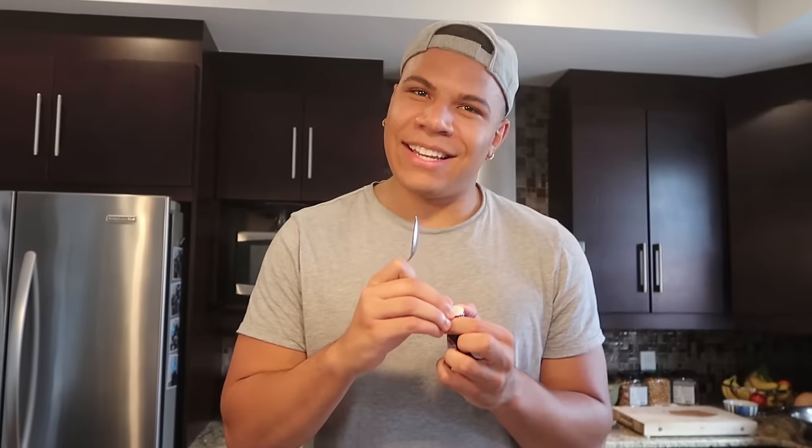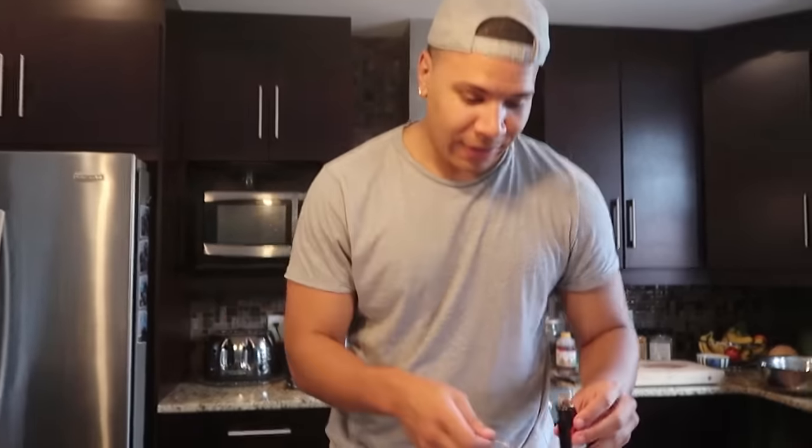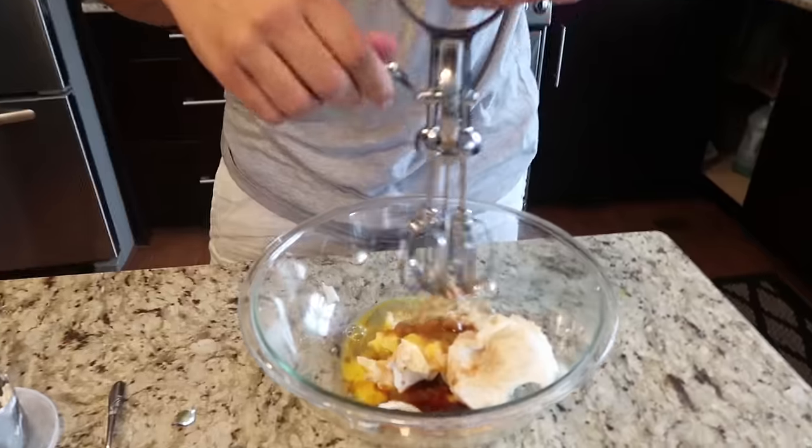Now for the sweetness — we're gonna add the vanilla. This stuff is really strong so you only want a little bit. Two teaspoons of vanilla — could be a tablespoon, could be a teaspoon, who knows these days. There you go. Now before you put the flour and everything else in, you want to mix it first.